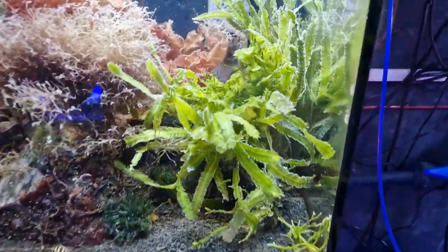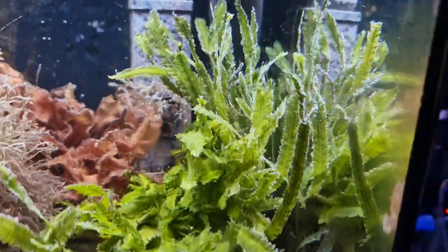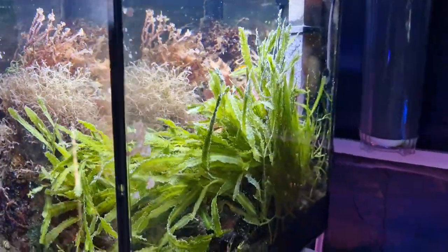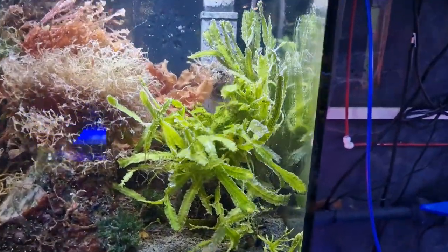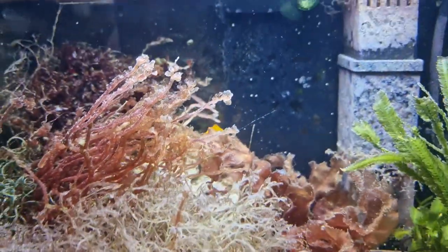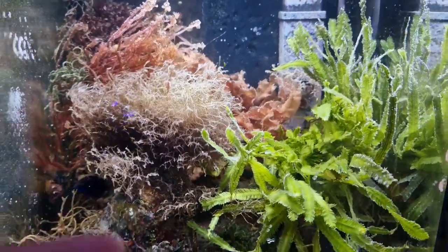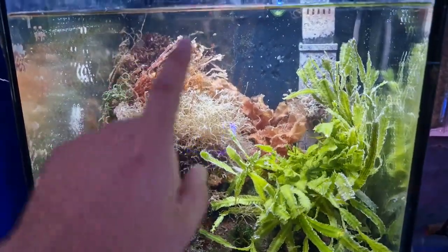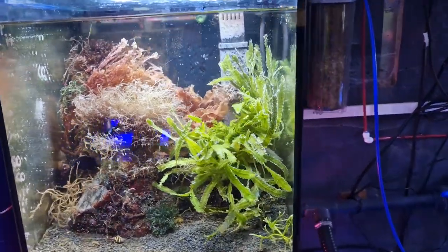We're a bit bubbly after the water change — you always get a little bit of oxygen coming out of the water when you do a water change. You can see it in freshwater planted tanks, always happens every single time. But I think this looks so much better. I can actually see my macroalgae now — I can see the cryptonemia at the back and I can see the little yellow goby. Everything is a little bit pale, but that's because we're running out of nutrients, hence the water change. In a couple of days this will all regain its nice deep coloration and we'll be ready for the next water change in a week or two.